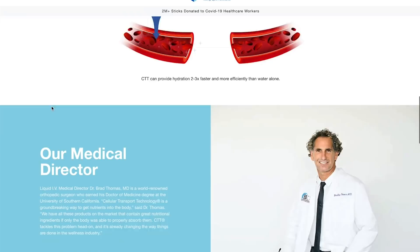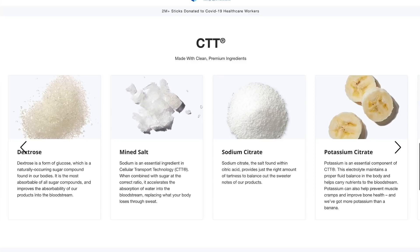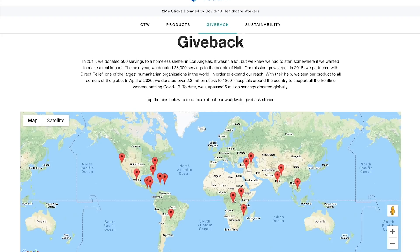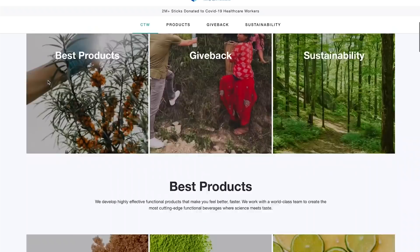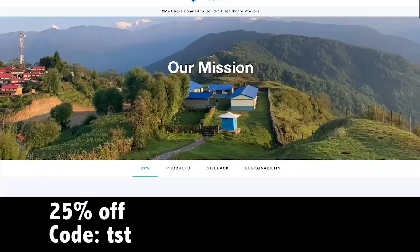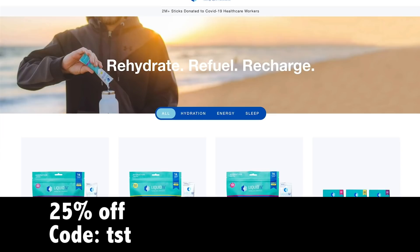It's non-GMO, vegan, and free of gluten, dairy, and soy. The optimal ratio of glucose, sodium, and potassium delivers water and nutrients directly into the bloodstream. Liquid IV is donating 3.7 million servings to people around the world and hospitals in response to COVID-19, including first responders, food banks, veterans, and active military. You can get it at Costco and Target nationwide, or get 25% off at liquidiv.com with code TST at checkout.